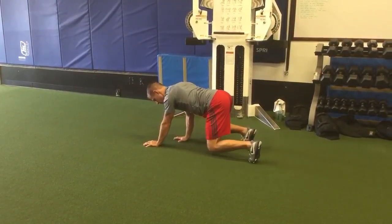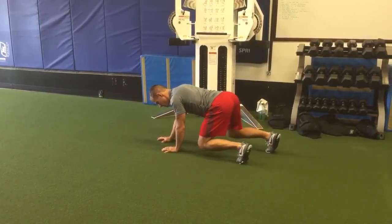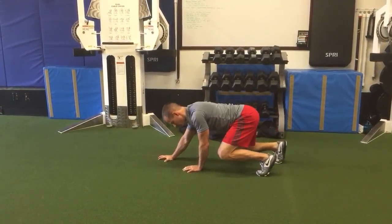Trying to keep my hips really square to the ground, so I'm not wiggling my hips back and forth. I can only step as far as my arm travels, because I get extended if I try to step too far with my leg.